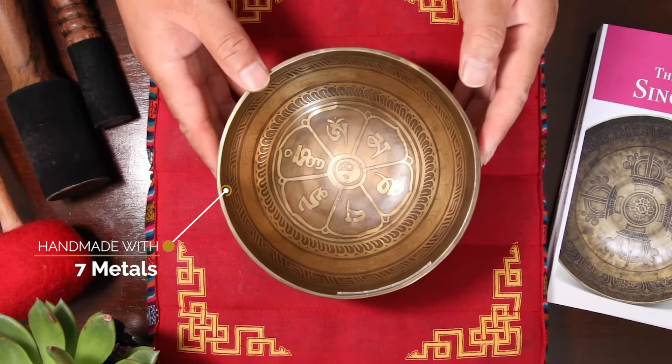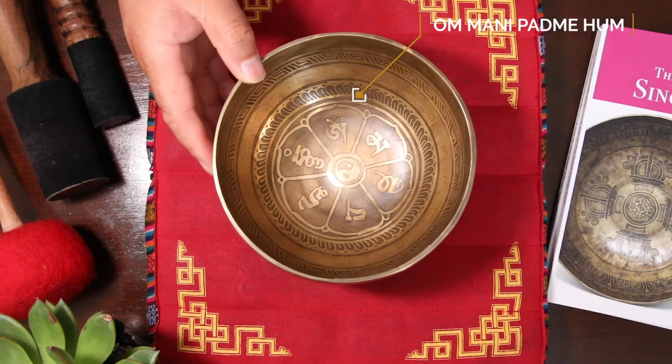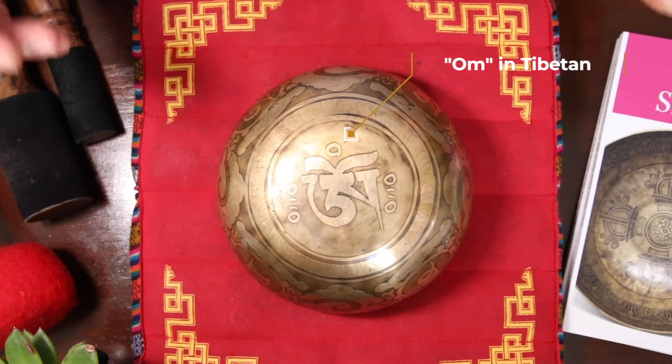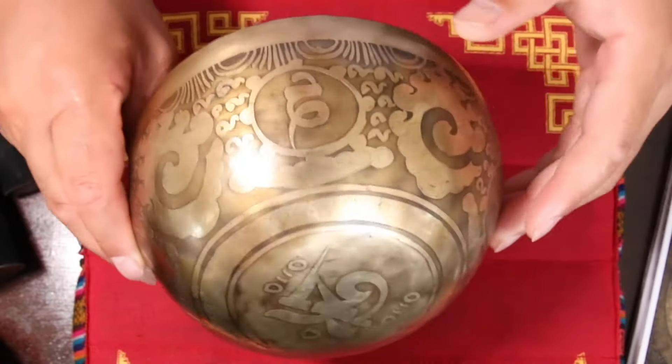A very nice etching inside and outside. Right in the middle, you have the Om Mani Padme Hum — that is the mantra of the Buddha of Compassion. Turn over. At the base, there is the Om, the beginning of the mantra. At the side, you have the full mantra going around: Om Mani Padme Hum.